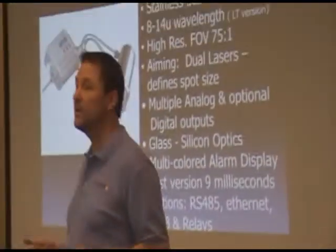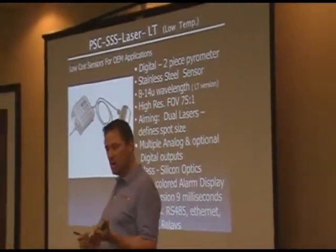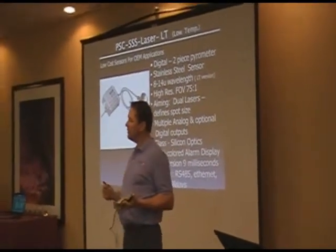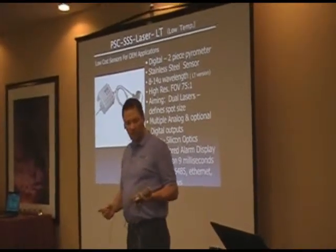I'm going to encourage everyone here to buy a demo kit — either buy this product, or I have a full demo kit which we'll be explaining later on today. That has all these low-amp OEM products in it. And with the USB, you go in there.